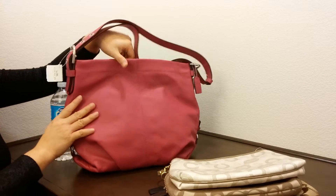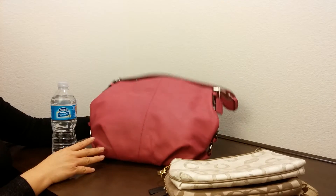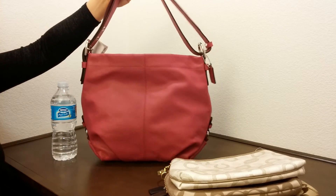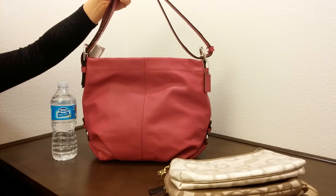This is definitely a very nice day-to-day bag to have. If you enjoyed this video, please give it a thumbs up and subscribe to the channel. Thank you and have a good day.